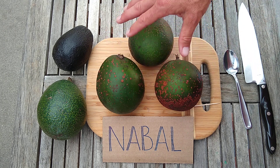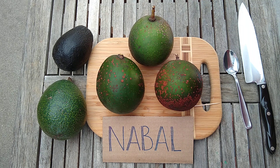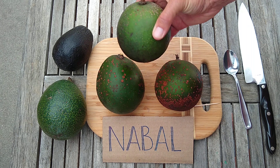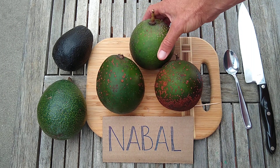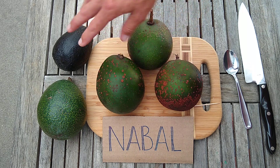You can see that it's a green fruit. These are all Nebals and they're all ripe — it stays green. Some of them are a little elongated, some of them are extremely round. The skin stays green even when they're ripe.